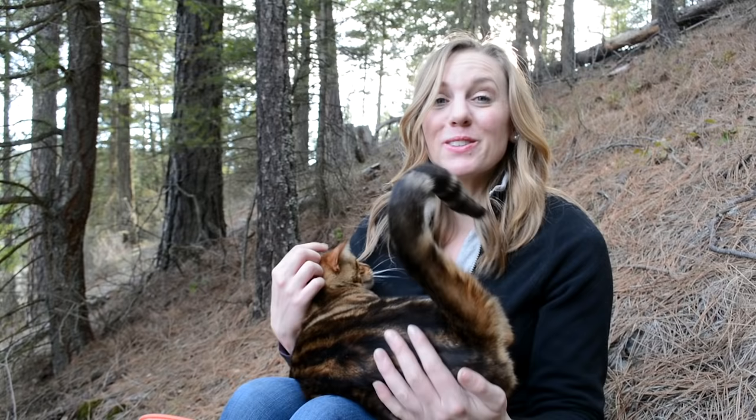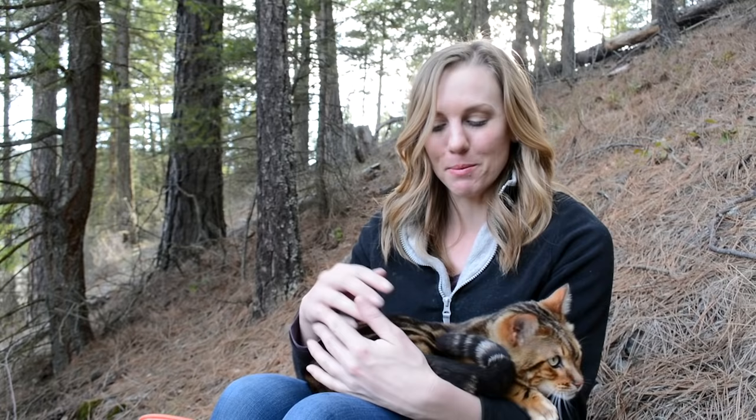Hey guys, Malik and I bring this video to you today from our hillside. I'm trying to shoot a video and he decides to crawl up in my lap in the middle of the forest and start kneading me. Typical day in the life on our homestead.